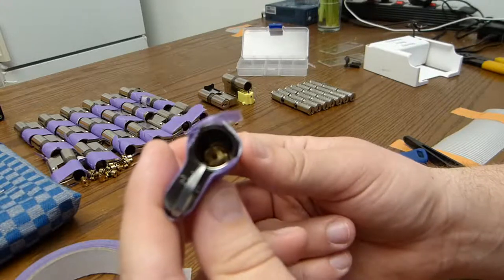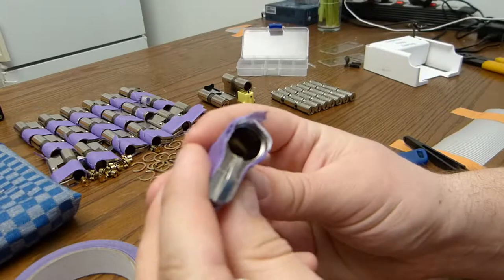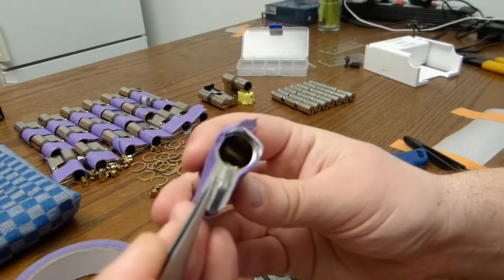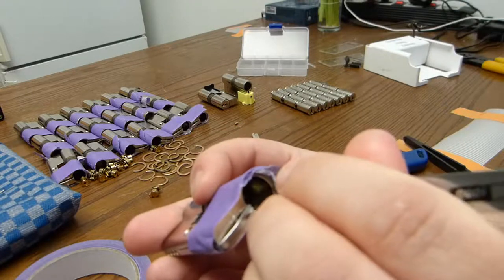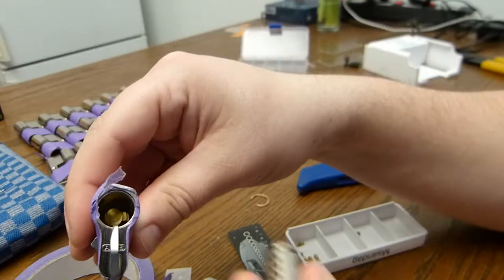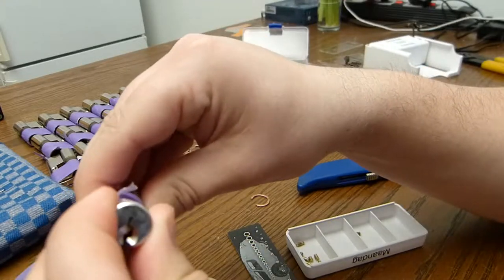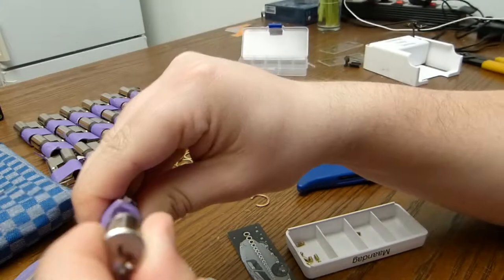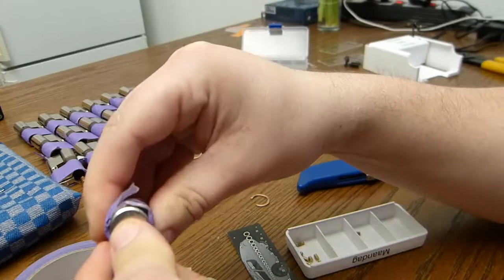Now I have to put the locks back together. Before I put together the cylinders, I have to check a few things — for example, if the driver pins are still there and if the cam is present and lined up. Then I just slide the core in. There we go.